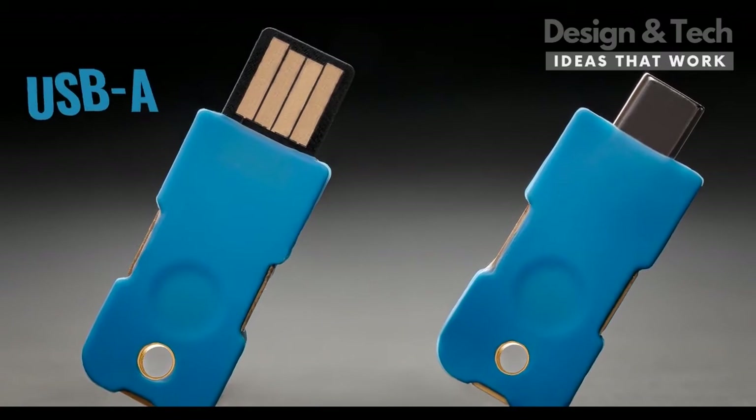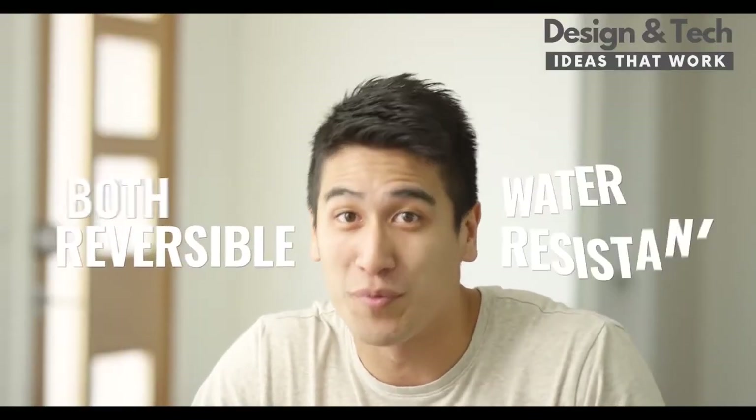Solo comes with either USB-A or USB-C plug. And yes, they're both reversible and even water resistant.